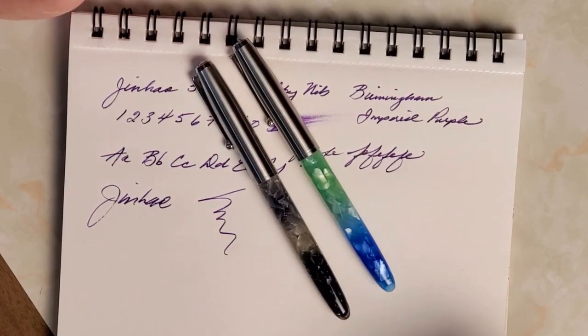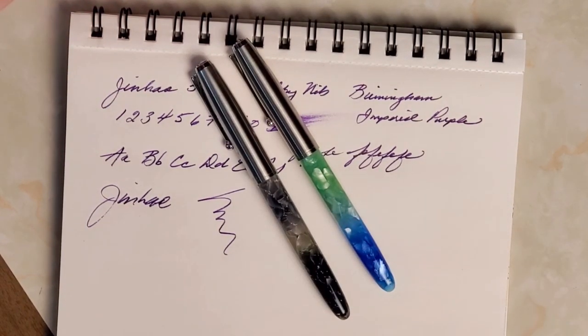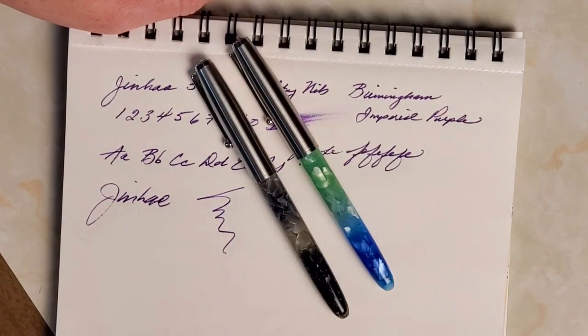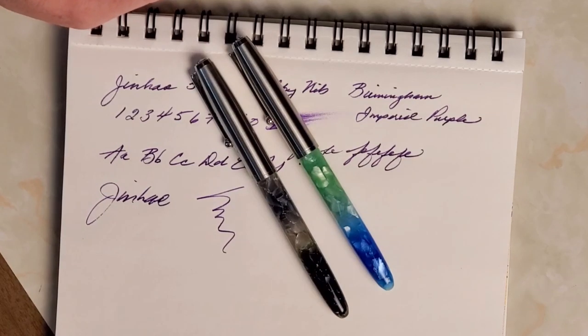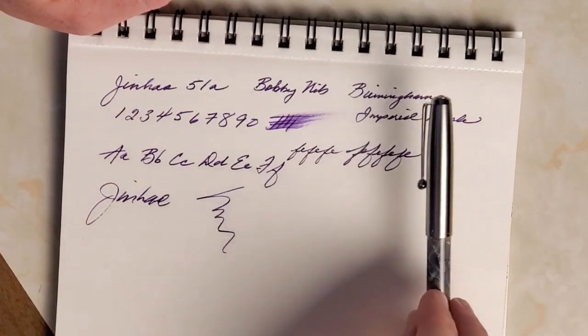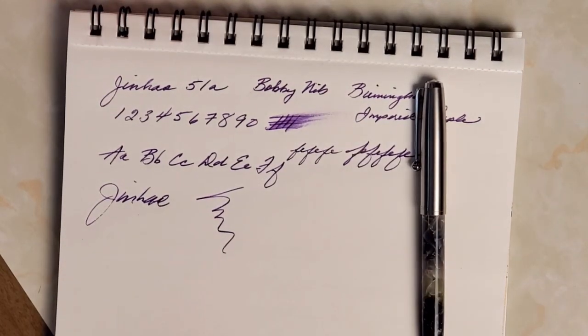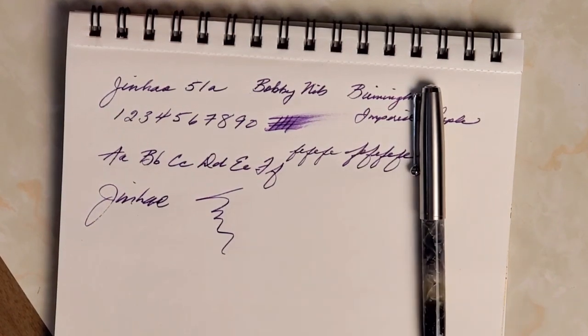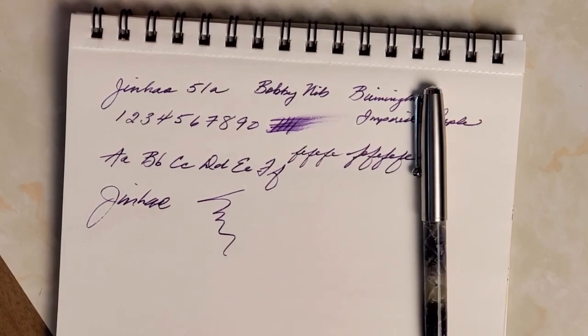Excellent, excellent pen, and I'd recommend grabbing that Birmingham ink too. If you're looking for a good purple, that was actually a quest of mine to find a good dark purple and I really like this one. So that's it — that's my take on the Bobby custom nib and the Jinhao 51A. My take is: go get one. God bless you, I hope you're staying well and safe. Have a great week.